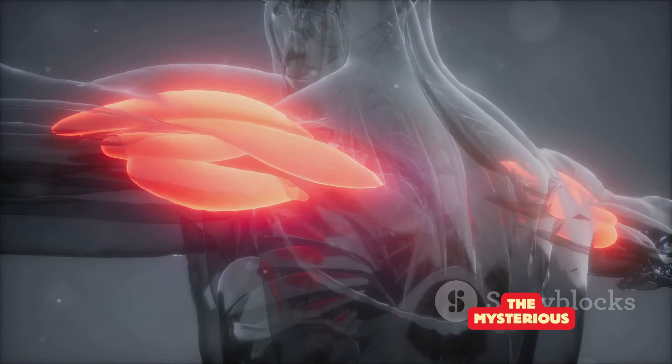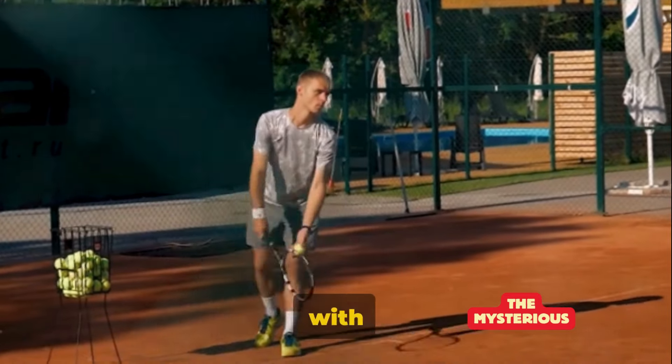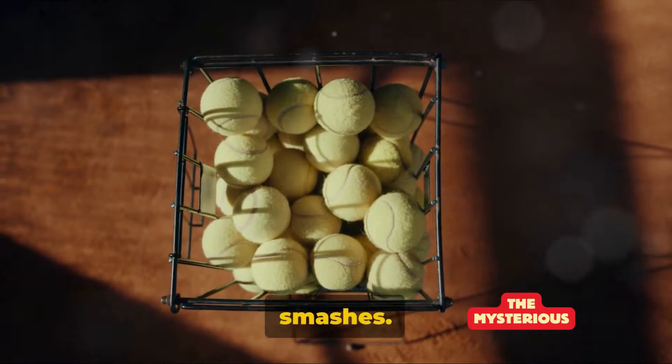Next up, the deltoids. These shoulder muscles are divided into three parts: the anterior, lateral and posterior. The anterior deltoid helps with serving and forehand strokes. The lateral deltoid contributes to backhand strokes, and the posterior deltoid helps with overhead serves and smashes.